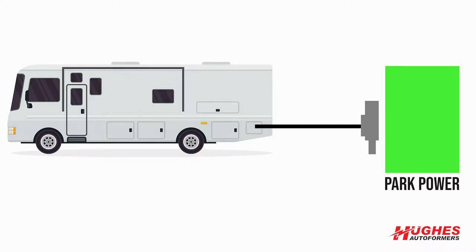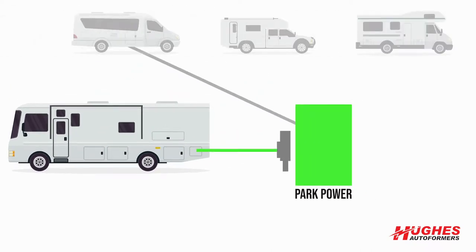Why you might need one? If you're at a park and there's a lot of people connected, each individual RV is going to draw power, use power. It's going to go into their AC unit, their TVs, their computers, anything that's hooked up.